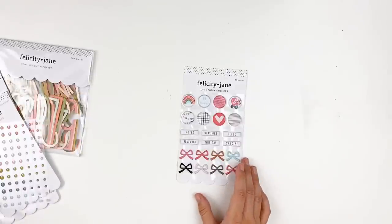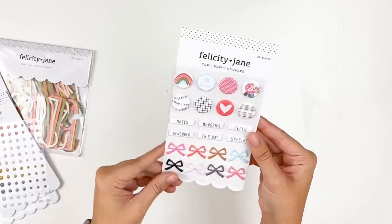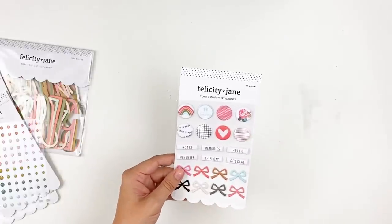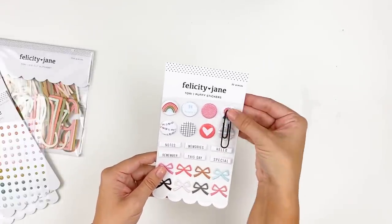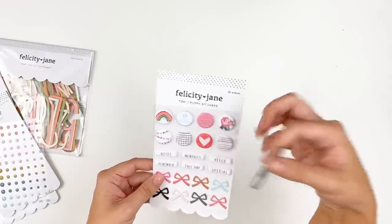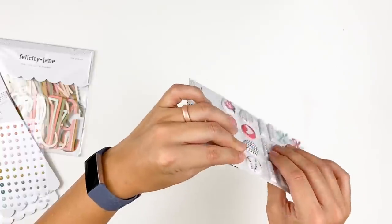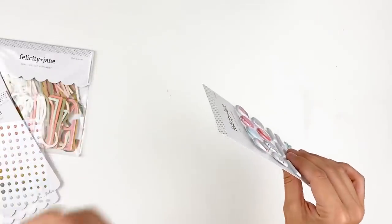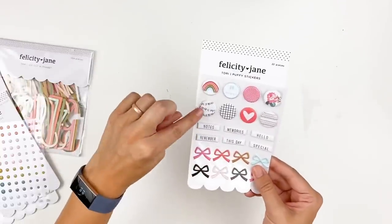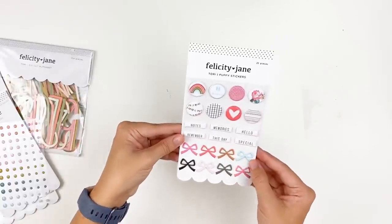Next up we have some puffy stickers — there are 22 stickers on here. I love these bows, they are so adorable. You've got some word confetti here, and then these circles would be super fun to attach to a paperclip, sandwich some cardstock around the paperclip, and create little paper clips for your Bible journaling or your planner — that would be really fun. They do have some dimension to them but they're squishy, so if you're working in a traveler's notebook or a binder or a Bible, these don't add too much bulk. They kind of squish down. Love that rose there — so there's a look at the puffy stickers.